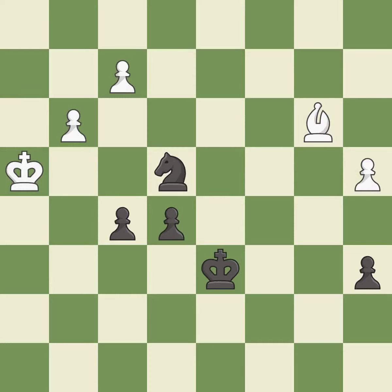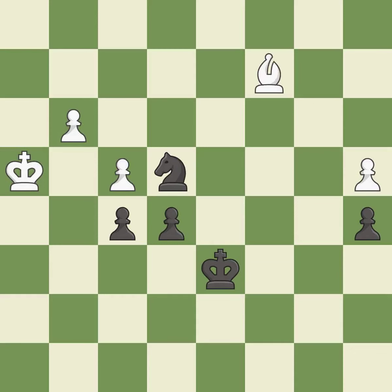This strikes at the center, countering the opponent's ability to grab space — it is good. Very precise — it is best. Right on target — it is best. This maintains the balance in material with a good trade — it is best. Recaptures; it is best. That's what I would have recommended — it is best.